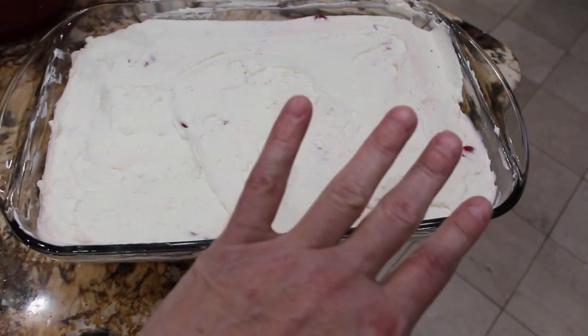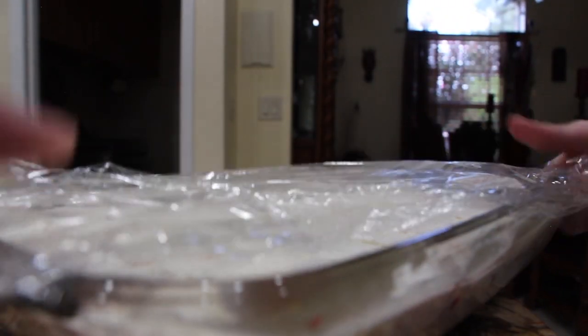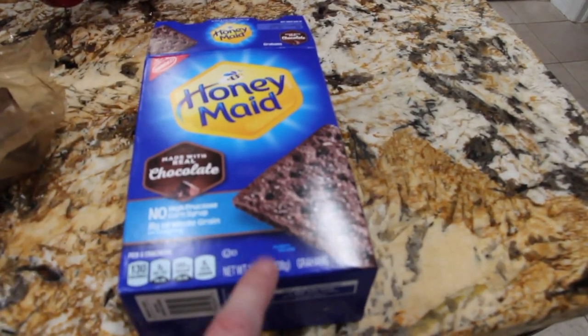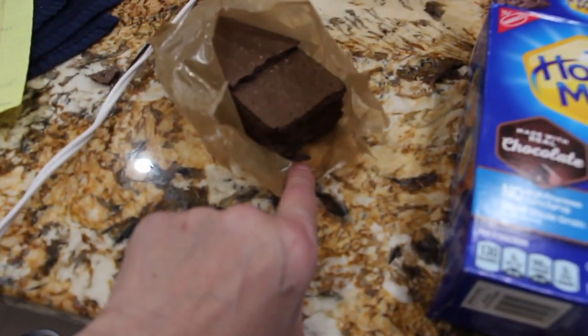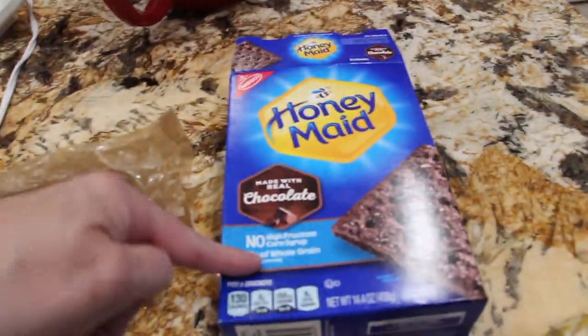Now I'll put some saran wrap on this and place it in my fridge for about three to four hours. Now that I have the saran wrap on top, into the fridge it goes — I placed it on my bottom shelf. Out of this 14.4 ounce box of graham crackers, I used about two and a half sleeves, since three sleeves come in the box.